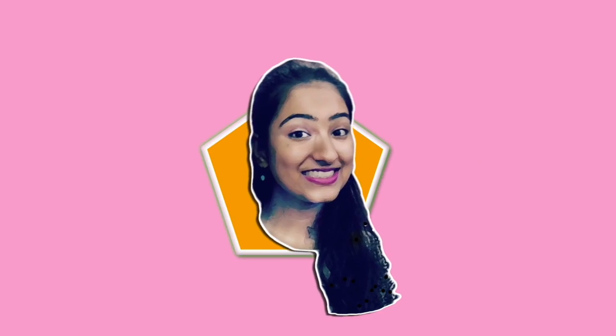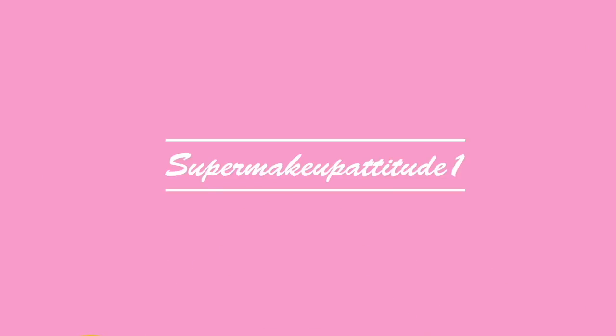Hi everyone and welcome to today's video! I've just applied primer on my face, and the main products that inspired this whole idea are some base products I want to talk about.